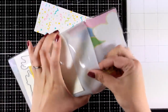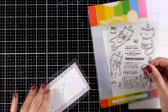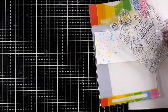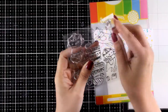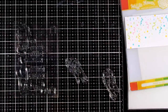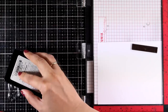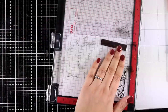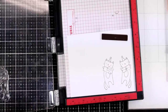Now it's time to do the stamping. The Birthday Kitties set includes many kitties along with many birthday sentiments. Two of the kitties are actually mirror images, meaning you can play around with that — make a spinner card with images for both sides, or even a window card where you open it up and see the back. I'm going with those two mirror images; they have the exact same shape but different designs — if you look closely they're holding different designs of presents.